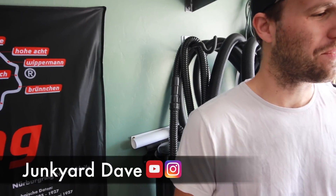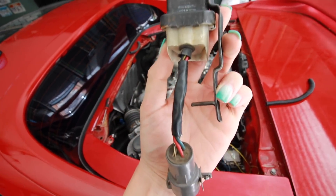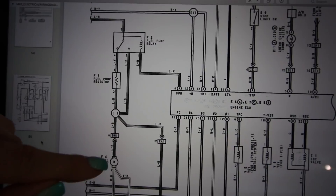The next morning — Junkyard Dave is super shy on camera in my videos, but he has his own YouTube channel where he can just talk. It's funny how that works. Dave is a huge electrical guru and he had an idea to completely bypass the fuel pump relay circuit and wire it so the fuel pump comes on when the car is in the ACC position, but it'll still go through the circuit opening relay.